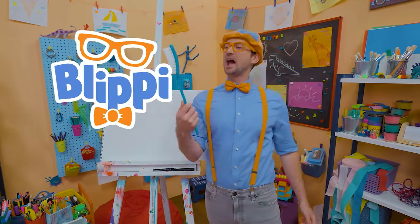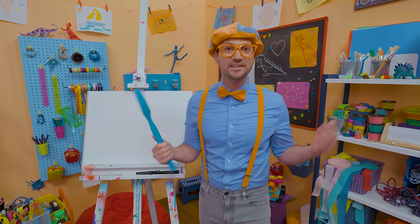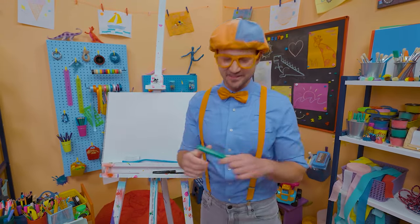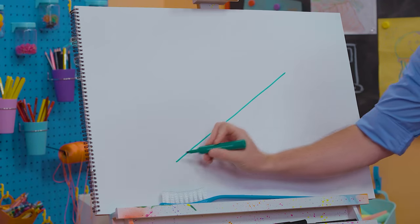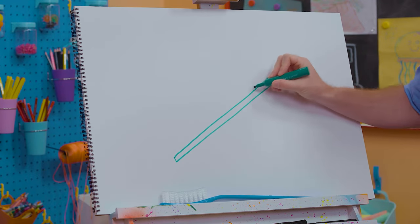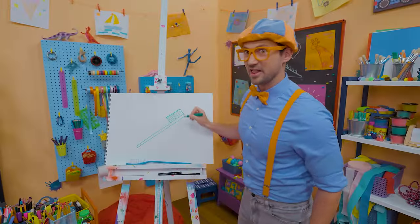Hey, it's me Blippi! I was just brushing my teeth with this giant toothbrush! Have you ever brushed your teeth? Yeah — it's very important to keep your teeth nice and clean! Why don't we draw a toothbrush together? Since toothbrushes can be many different colors, I'm going to draw a green one today. Let's draw two straight lines right next to each other, then connect them — that's the handle! Then let's draw a rectangle — those are the bristles, so you have to draw a lot of lines because there's a lot of bristles!